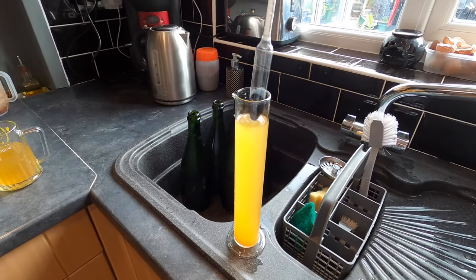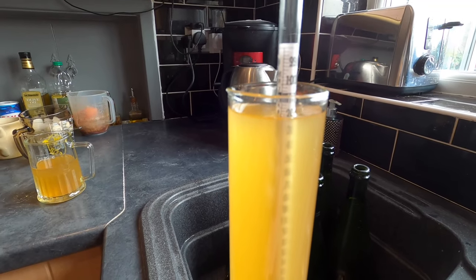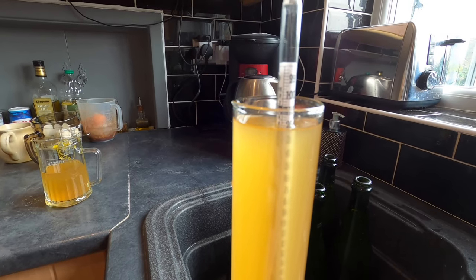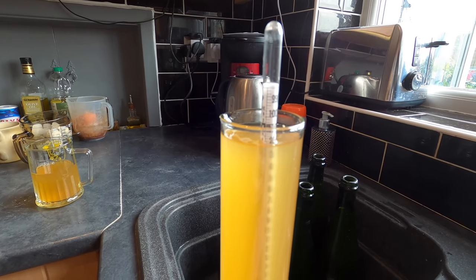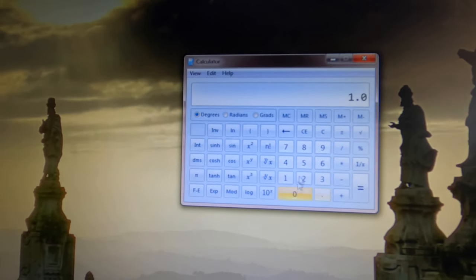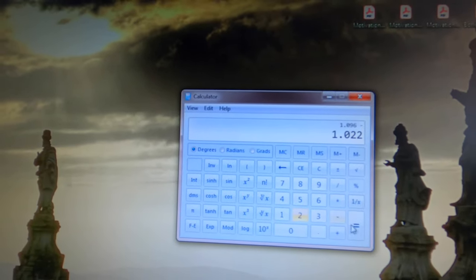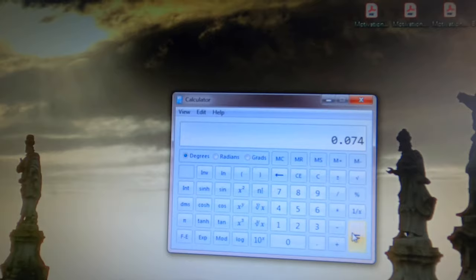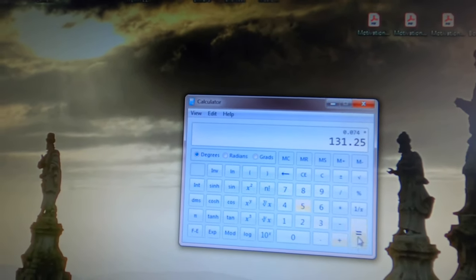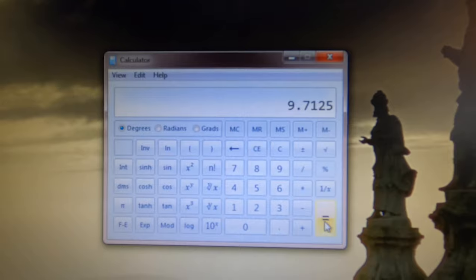I'm now going to take the final gravity by dropping in my hydrometer. It hasn't eaten all of the sugar - I've finished on a final gravity of 1.022. So I need to work out the alcohol percentage from the original gravity and the final gravity. I take the original gravity of 1.096, deduct the final gravity of 1.022, which equals 0.074, and then multiply that by 131.25. That equals a rocket fuel final percentage of 9.7%. So that is quite a success.